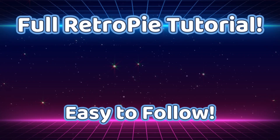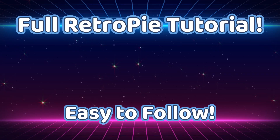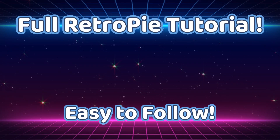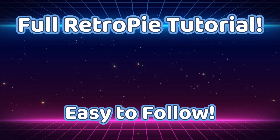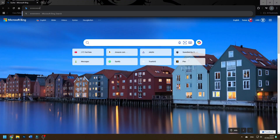Hello everyone, welcome back to the channel. Today we're diving into how to set up RetroPie on your Raspberry Pi from start to finish. Whether you're new to retro gaming or just looking to get your Pi set up for some classic games, I've got you covered. Let's get started.